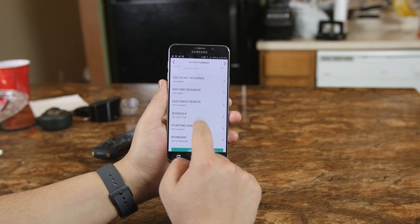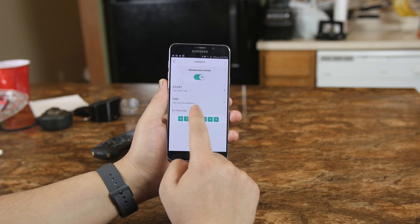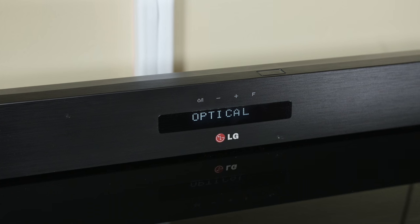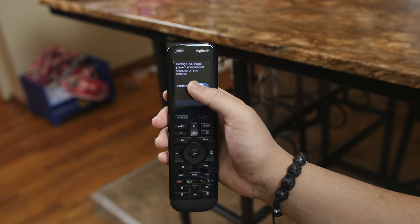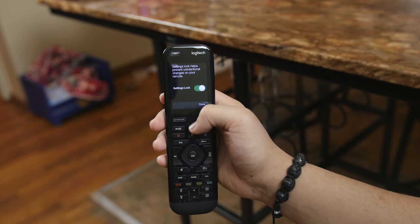You can set rules for these activities and have them run only at a certain time of day, and furthermore you can control the input in which your device starts up in. So in this activity I wanted my sound bar to turn on and go straight to the optical input, which it does by sending two individual IR signals back to back. You can increase the delay between signals being fired for an activity, and you can even lock your settings from being altered in case you have kids around, since it is a touchscreen after all.